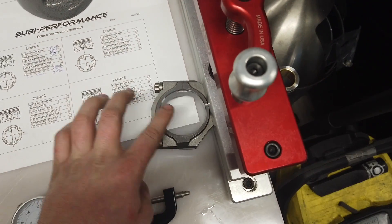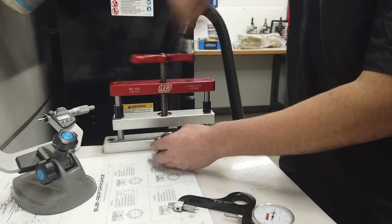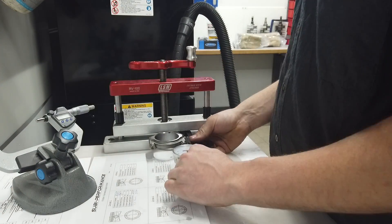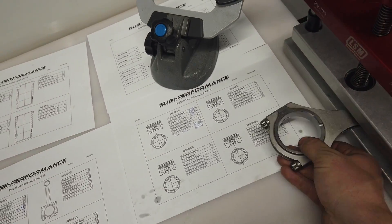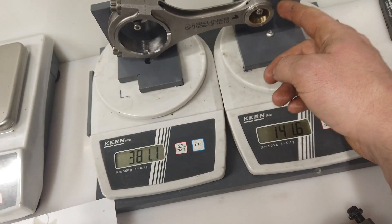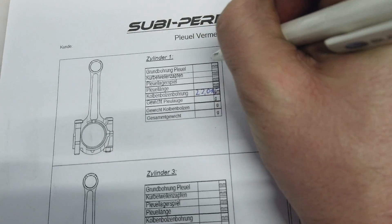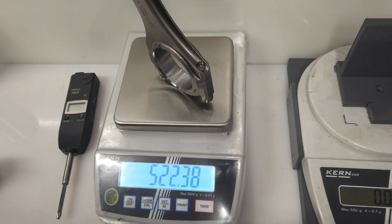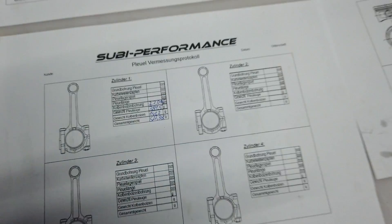Then we can check this clearance here and the diameter of the big end, and we can check the weight. Now I can check the weight of these rods - I have a special construction here that works perfectly and balances automatically. Then I weigh the complete assembly and recheck the system.